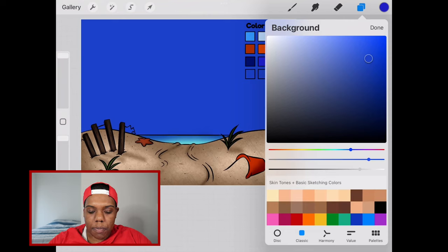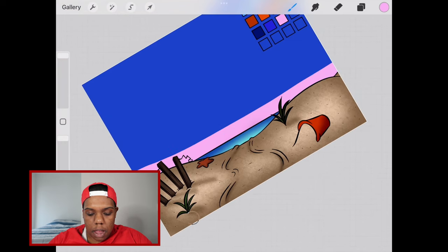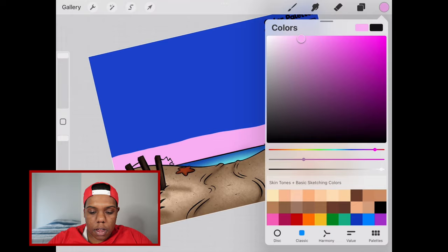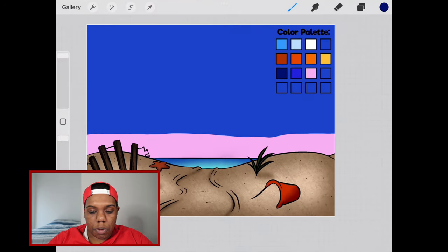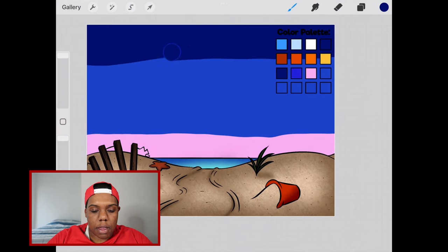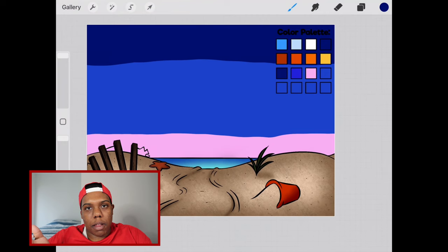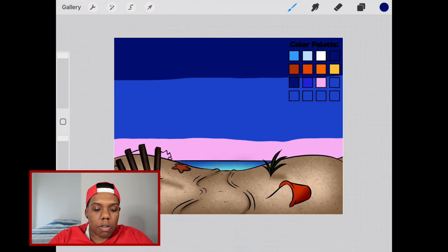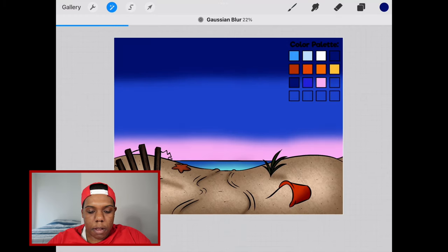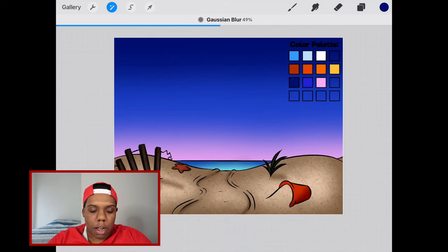Apply that pink close to the bottom and everywhere underneath the sand that we can't see. Let's apply more of it up here as well. Now let's select the dark blue and apply it close to the top. You can also do this with black since this is a night sky, but you don't want to go too dark — black is also an option. Now that the blue is applied, let's go to our magic wand tool, Gaussian blur, and blur those two colors so the pink blends with the base color blue and so does the dark blue.